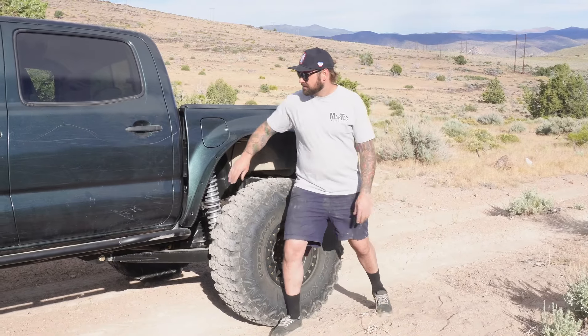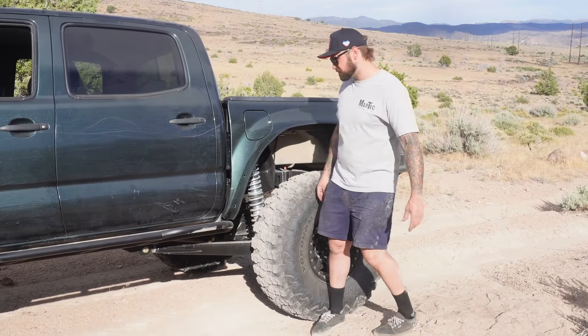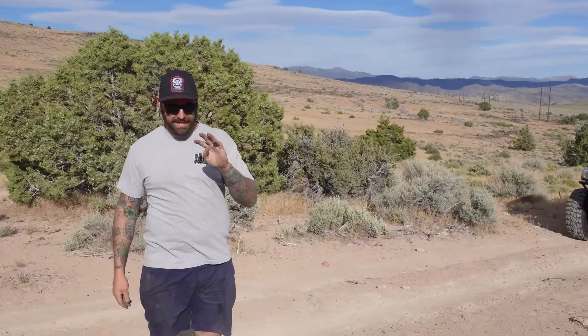We'll see how long the stock shafts last in this thing. I'm not sure what kind of life this truck's going to live when it leaves here, but judging by the way it was brought to me — already pin-striped — I don't think it's going to have too easy of a life.